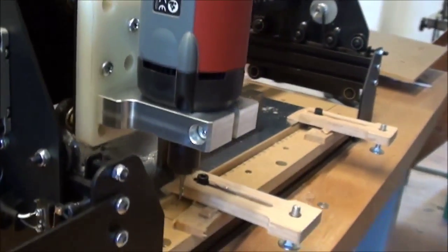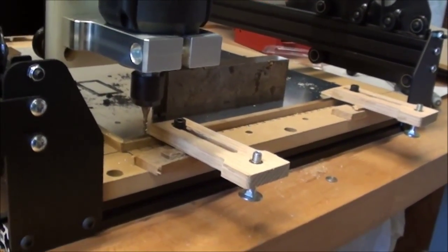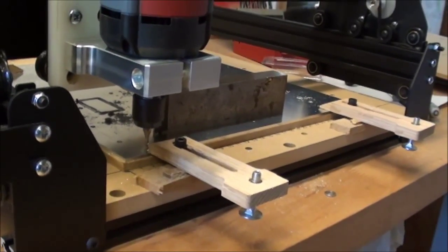So I think the next step will be to add and lift the whole work surface up 22 millimeters, and then I think I'm good to go.